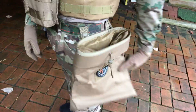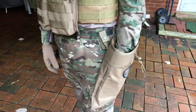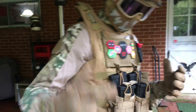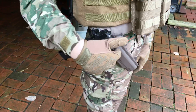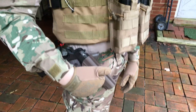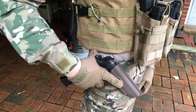Here we have my Lancer Tactical dump pouch with a patch on it. The dump pouch works — I'm pretty sure everyone knows how: you take your empty mags and fill them in there. Over here we have my Matrix hard shell tactical holster for the 1911. They have different models for Glock series pistols, M9s, Hi-Capas, and some others.